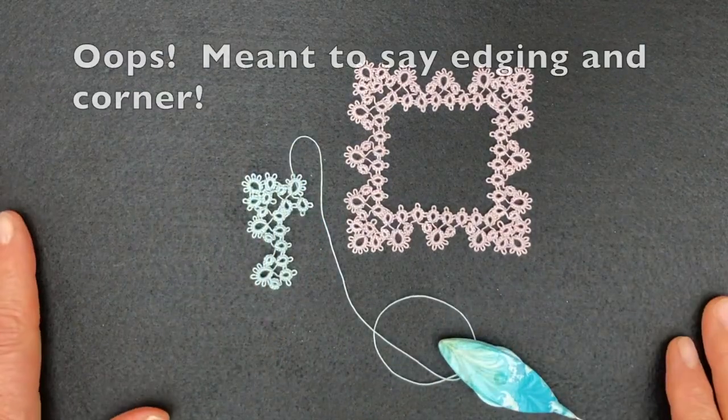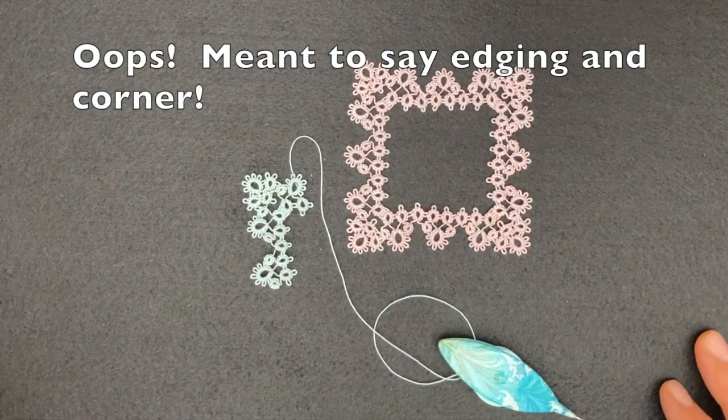That's it - I hope you enjoy making this border and edging. See you in the next video, bye!